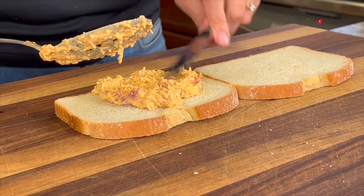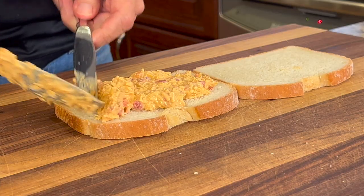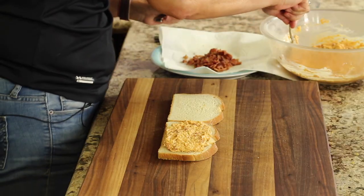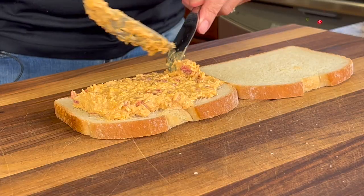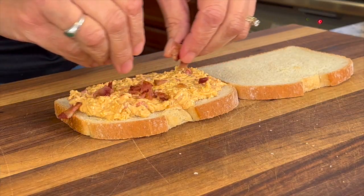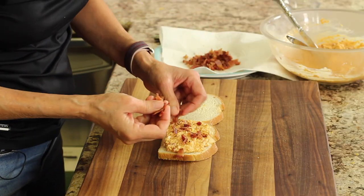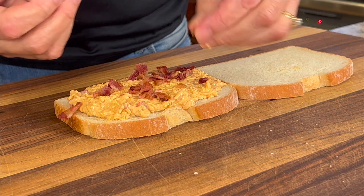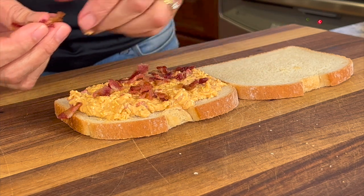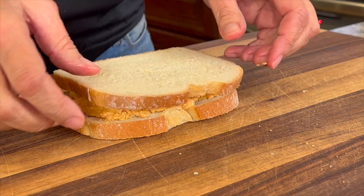Let's put our sandwich together. We'll place some of our pimento cheese on here and spread it out. Just keep in mind that as the cheese melts it does tend to seep out of the sandwich a little bit and get in the pan. We'll add some bacon bits — little pieces spread all over throughout the sandwich so you get a little piece in every bite — and then we'll take this over to the stove and cook it up.